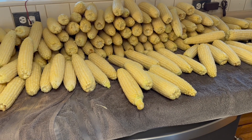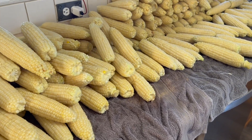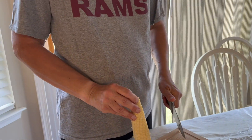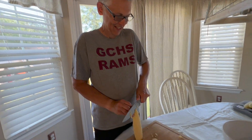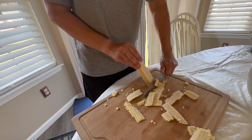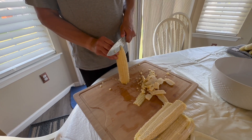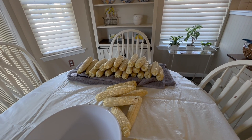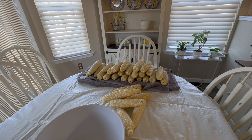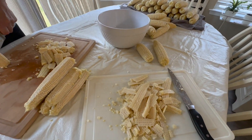Once we get it all off the cob, I'm going to take out 18 cups to make two batches of traditional corn relish out of the Ball book. There are fancy tools to do this, but it's really quick and easy with a knife. We've got some set aside on the towel that we're going to freeze whole — six packages of four ears, like a package a month. Then nine cups are going for relish, and the rest we're just going to freeze.